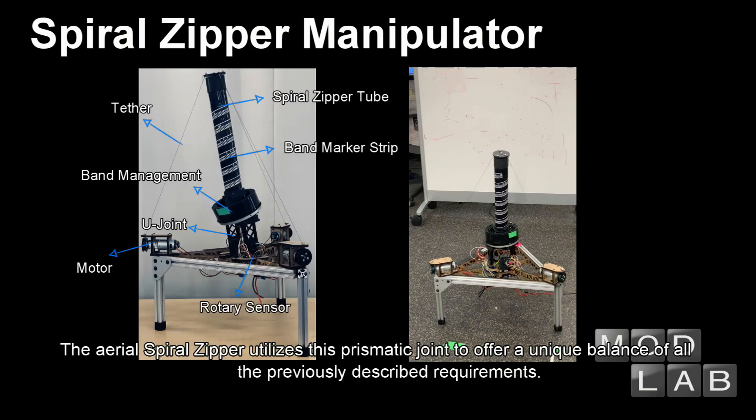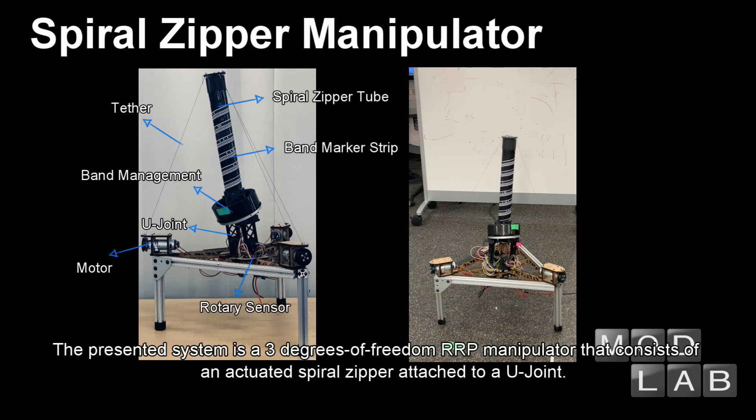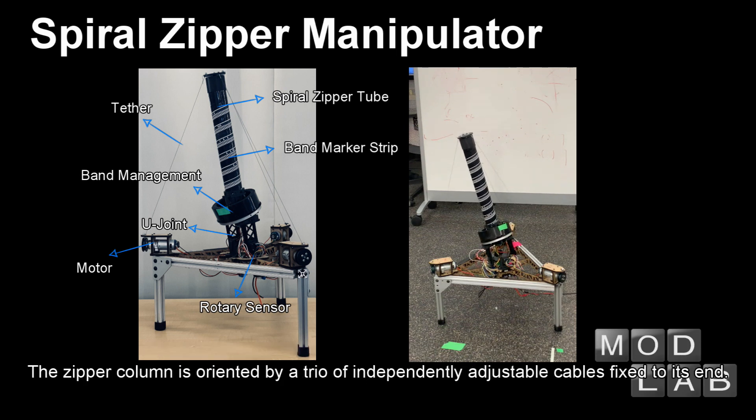The aerial spiral zipper utilizes this prismatic joint to offer a unique balance of all the previously described requirements. The presented system is a 3 degree of freedom RRP manipulator that consists of an actuated spiral zipper attached to a U-joint. The zipper column is oriented by a trio of independently adjustable cables fixed to its end.